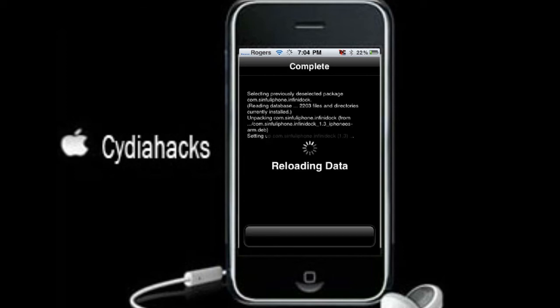Now reloading data. It's going to ask to restart the springboard, so I'm just going to do that and then I'll be right back.